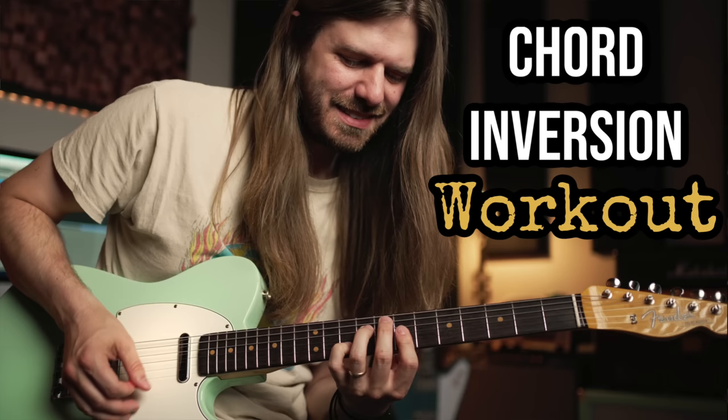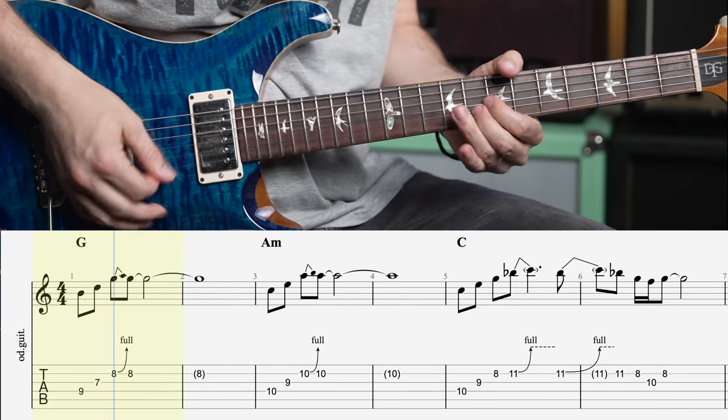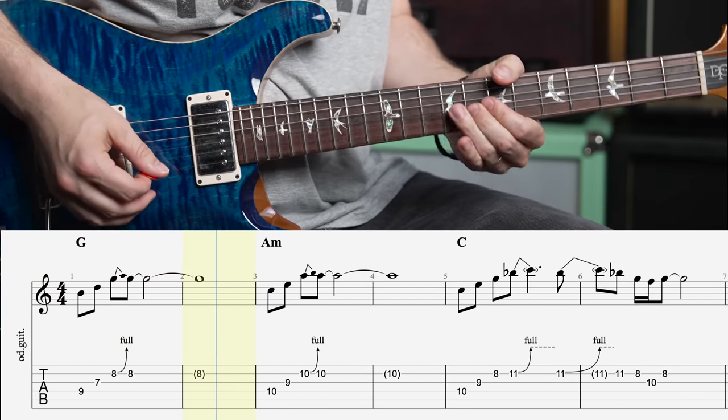What you guys are about to watch is taken from my brand new course, Chord Inversion Workout — the first course here in the new studio. If you want to support the channel, this is the main way to do it. It's 50% off this launch week, you can snag that down below. This course covers so much stuff — exercises and concepts you can apply musically, seven different backing tracks, all the different ways of playing your chord inversions, and even a song and solo I wrote where I break down how I'm incorporating all these triads.